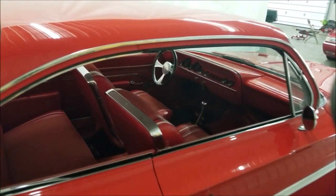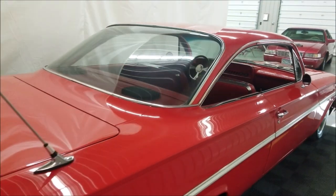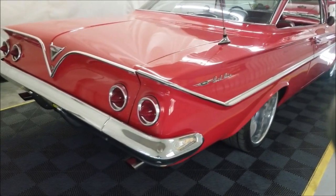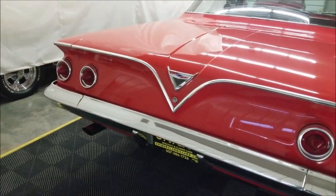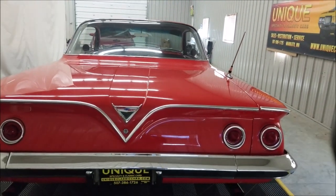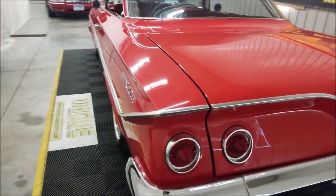Remember, we do consider trades, financing is available, and we can assist with transportation to where you're located. Around the rear, you can see the bright work — very nice on this car. Again, that iconic bubble top look of the '61 Bel Air.